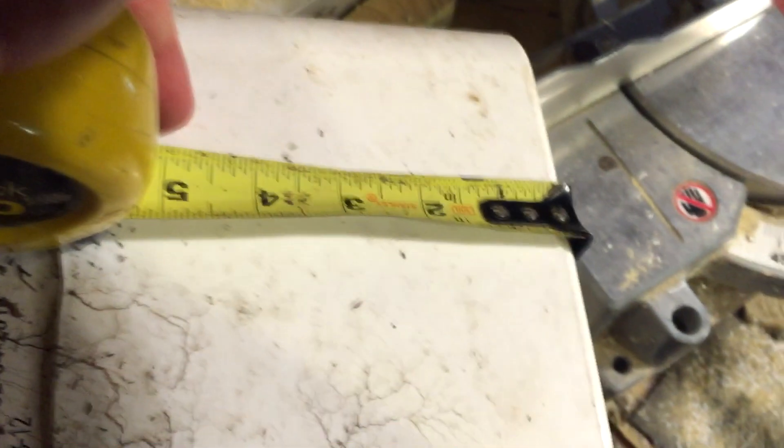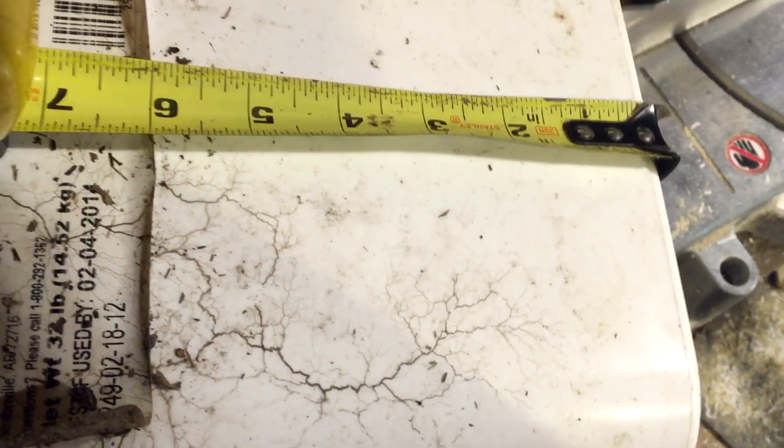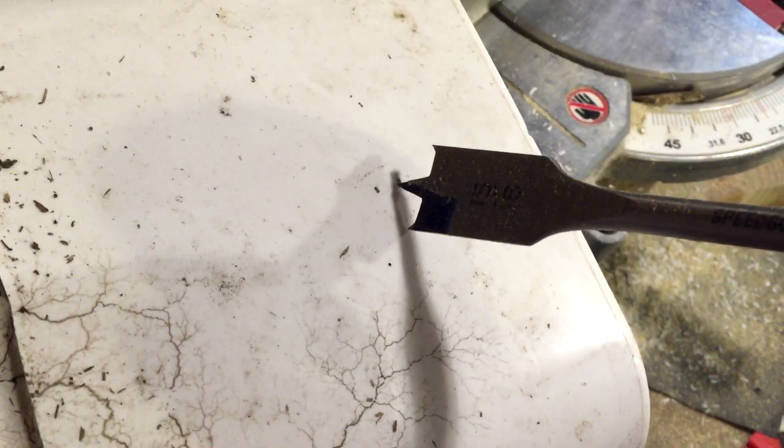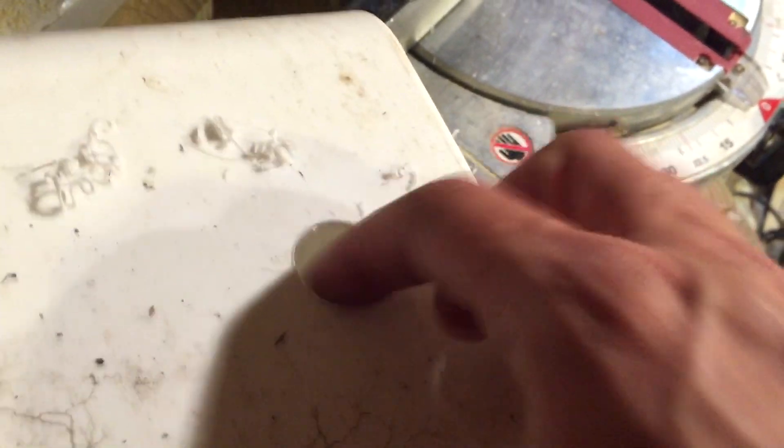What you're going to want to do is measure up about two inches and make a mark. It doesn't have to be precise and we're going to start off fast. Now you can see it's starting to cut, so we're going to apply a little bit of pressure. There's no burrs, no nothing — that's perfect, that's exactly what we wanted. If you'd have run it through full force, you'd have gotten that mess, and that's no good.